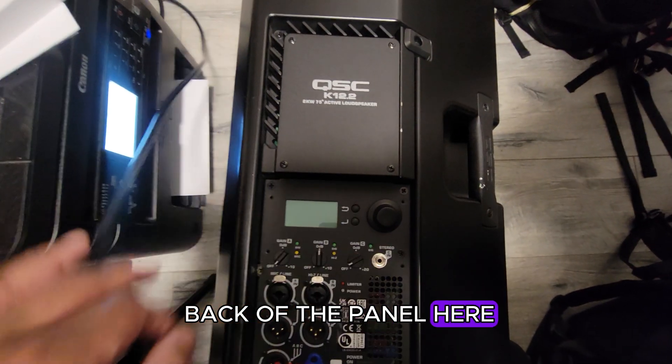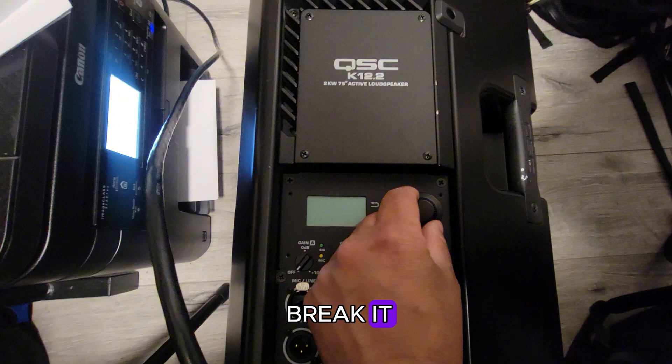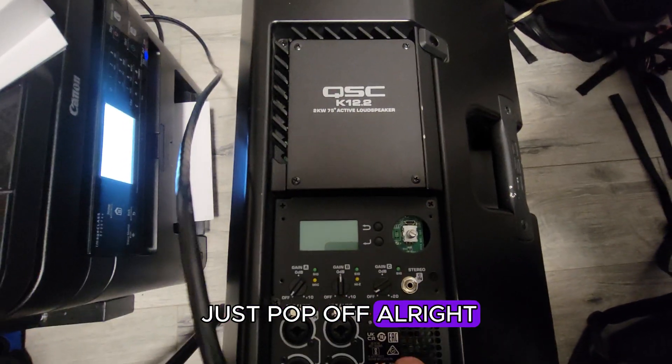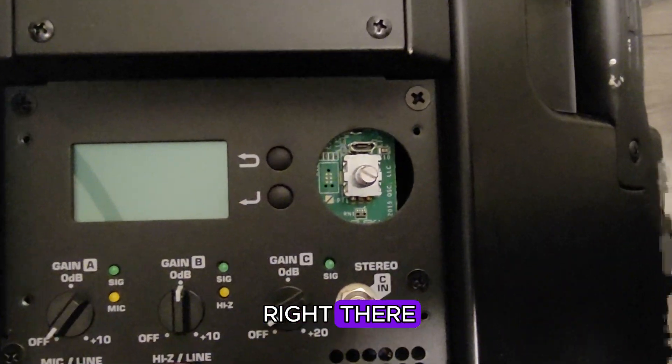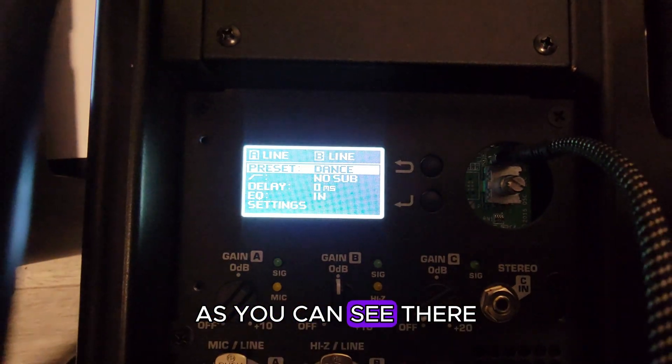Here's the back panel of the speaker. You want to wiggle this knob from the sides — be careful not to break it — and it should just pop off. Right there is where your micro USB is going to go in. Turn the speaker on as you can see there.